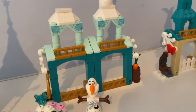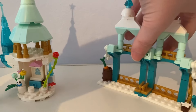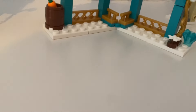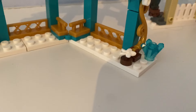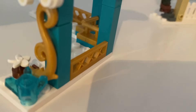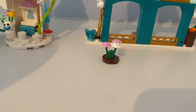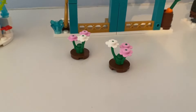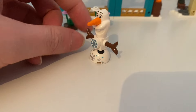So in set three, here's this fold-out part of the castle that has the barrel with the carrot in it. And there's the white flower hair accessory and some pink and white flowers. And it came with a buildable figure of Olaf the snowman.